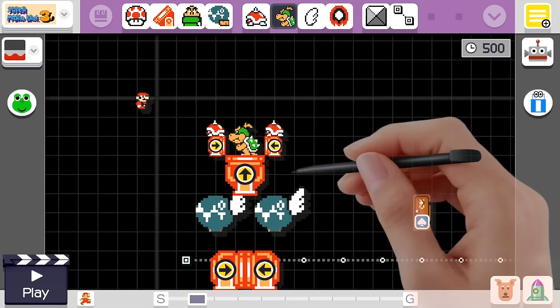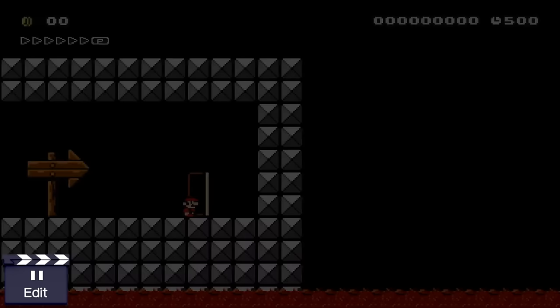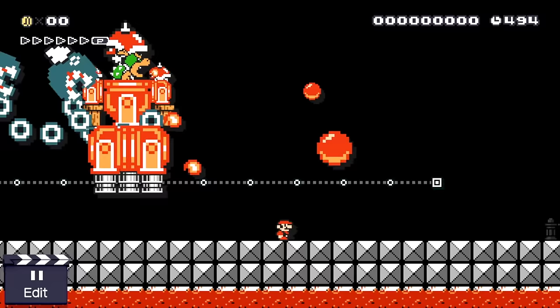For the final step we need Bowser Jr. again and a spike top helmet — we'll drag a mushroom onto the spike top, put it on top of Bowser Jr., and we should be good to go. We'll go ahead and put our door down. Let's start it up.